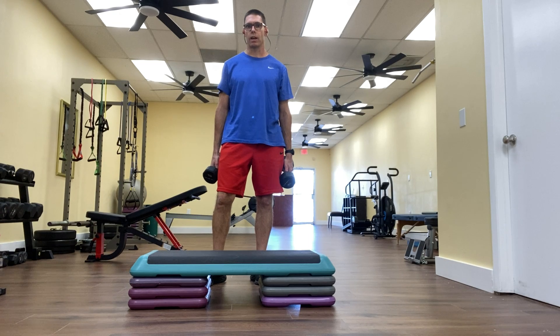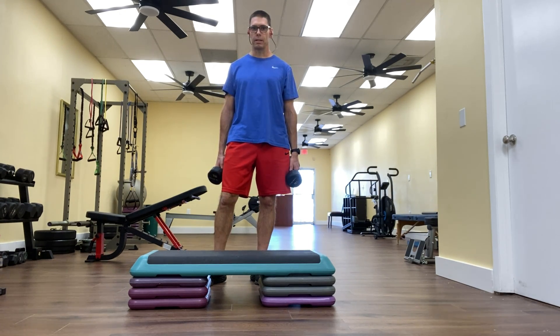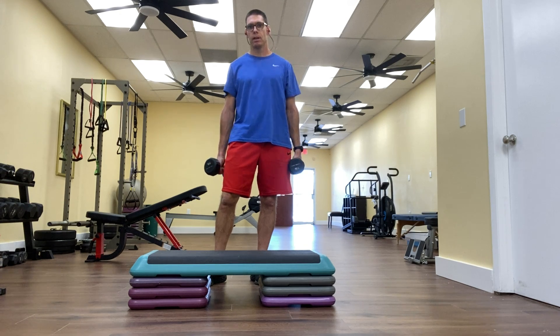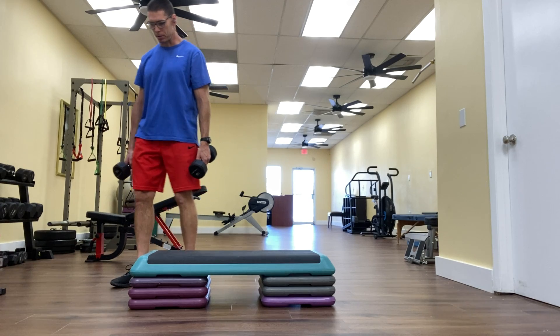Another version of this — because as we talked about in previous videos, it's really important to train the body in multiple planes of motion, not just forward and backwards, but in this case side to side. So now I'm going to show you how to do a sideways step up to curl.